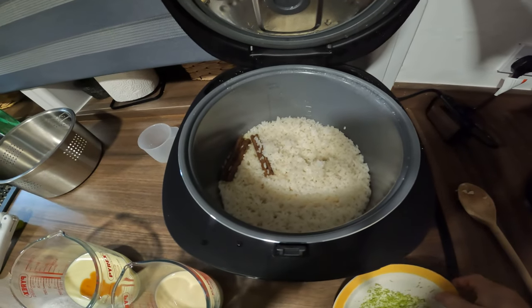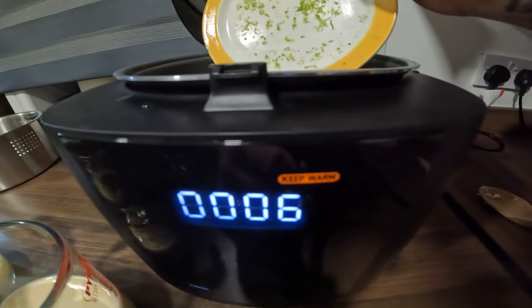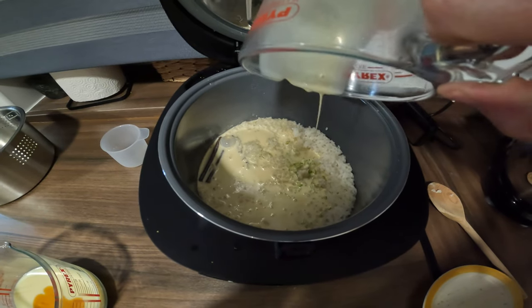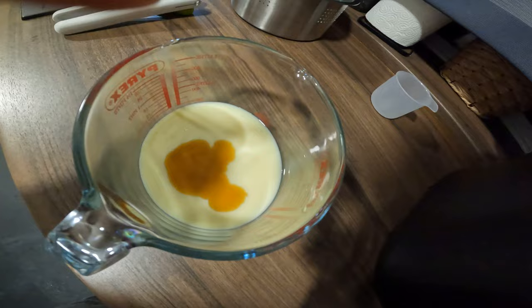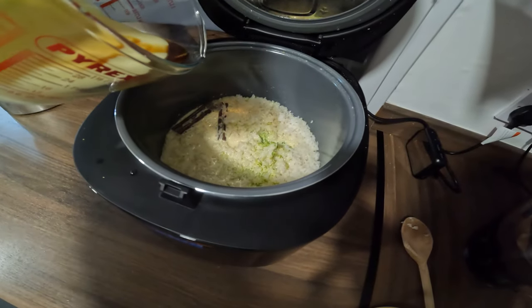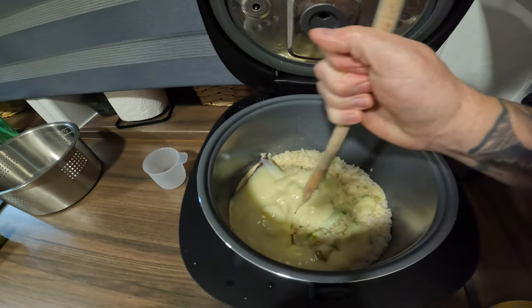So there we are. I've just got to add the zest, put that in, and then add in the milks. I've already put the vanilla extract in as well. Put that in there and all we have to do now is stir it all together.